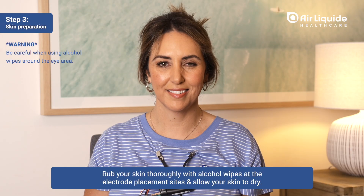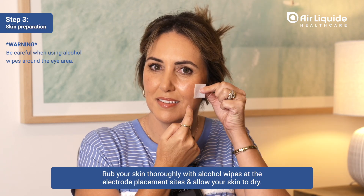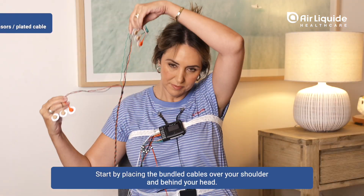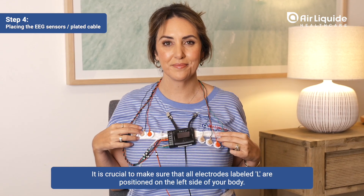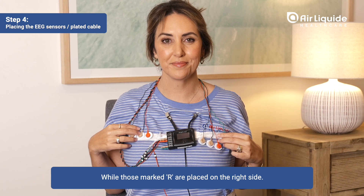Rub your skin thoroughly with alcohol wipes at the electrode placement sites and allow your skin to dry. The final two electrode sites to clean are located just under your collarbone — be sure to clean both sides. Start by placing the bundled cables over your shoulder and behind your head. It is crucial to make sure that all electrodes labelled L are positioned on the left side of your body, while those marked R are placed on the right side.